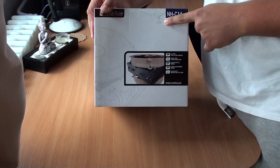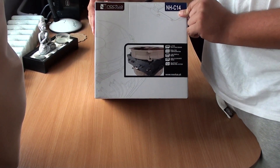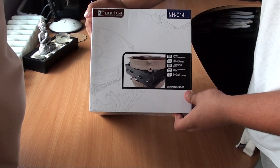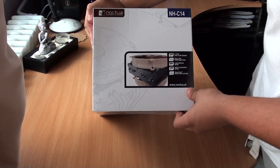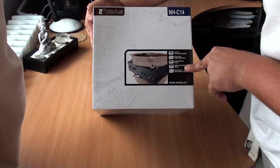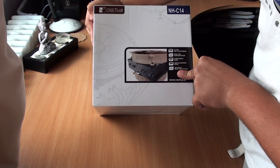Hi guys, this is the unboxing for the Noctua NH-C40 CPU cooler. As we see on the front of the box, we have some features: it has a dual fan, low profile mode, high clearance mode, and a secure mounting system.